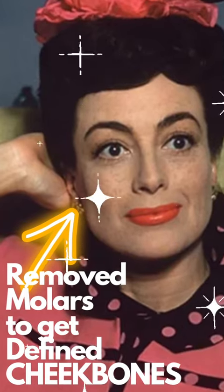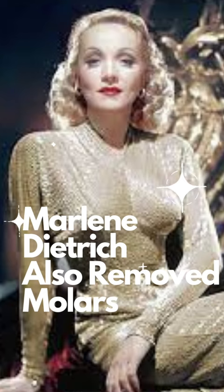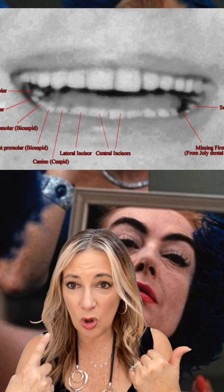Let's talk about Joan Crawford's procedure to make her look like she had more pronounced cheekbones. They call it the buccal — because it had to do with your teeth — and Marlena Dietrich also had it done. This was removing your molars to give you more of a pronounced cheekbone.